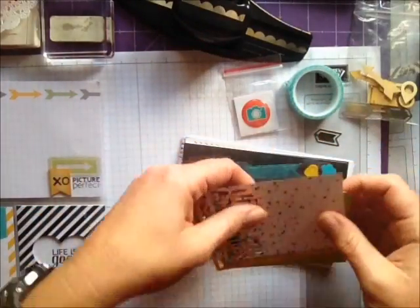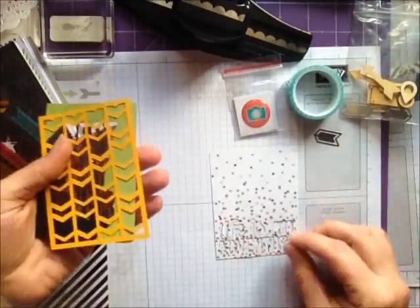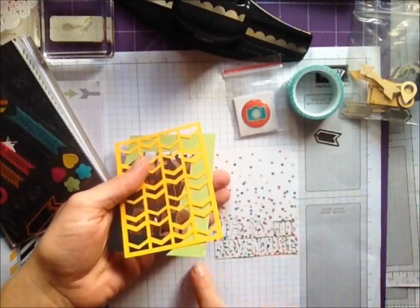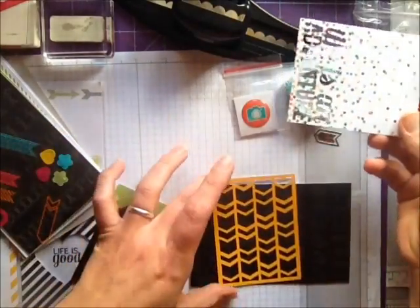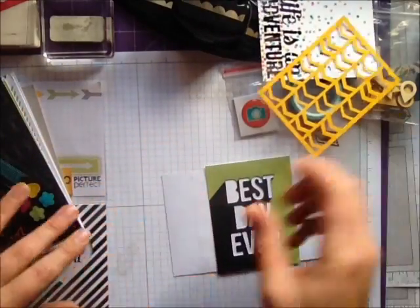It comes with four die cut sheets — this one, oh I've wrecked it taking it in and out so much — 'Life is an Adventure', and then this one is just die cut chevrons, and this one is 'Best Day Ever'.